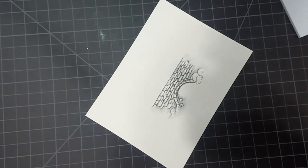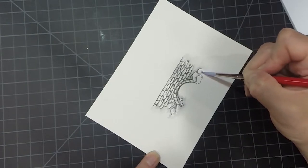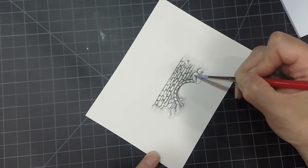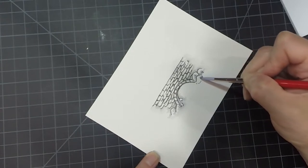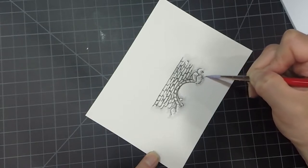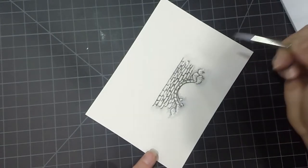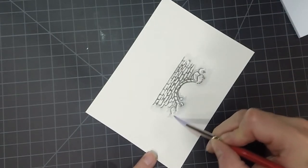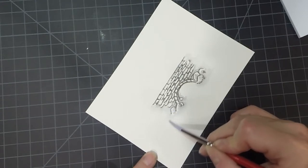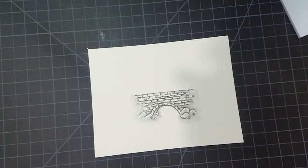You see that little bridge pops right out at you. Then we want to come up here and just give those rocks a little bit of color — some variation so they look like rocks. Just softening the ends of those lines. And that's our bridge. Now we're going to add some foliage.